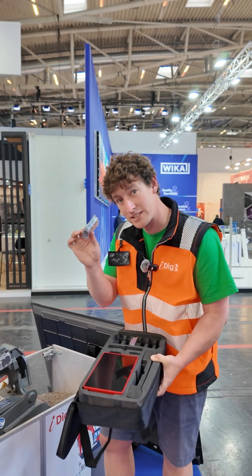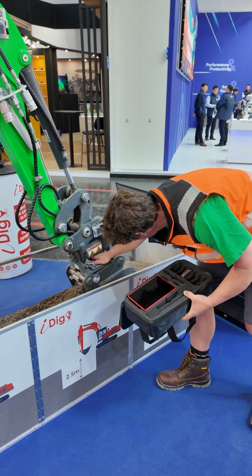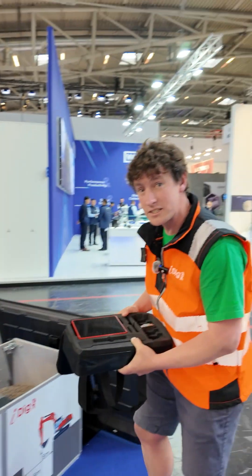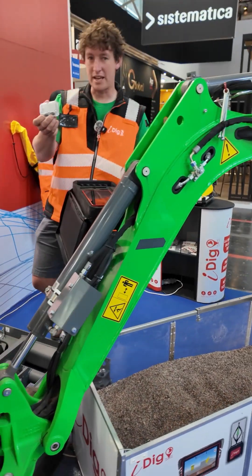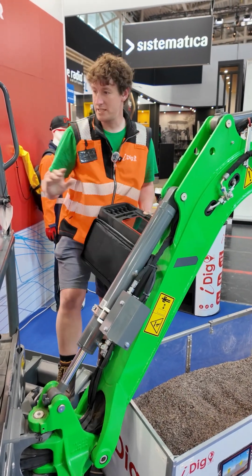We also have a tilt sensor — only one sensor needed. The boom sensor goes on this machine on this side, clicked in.